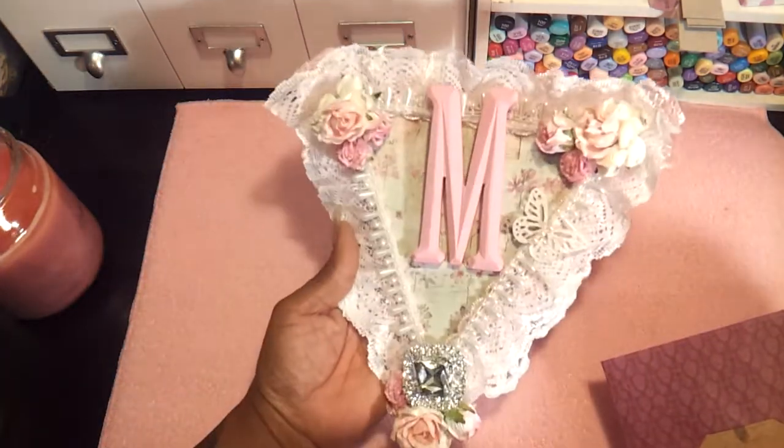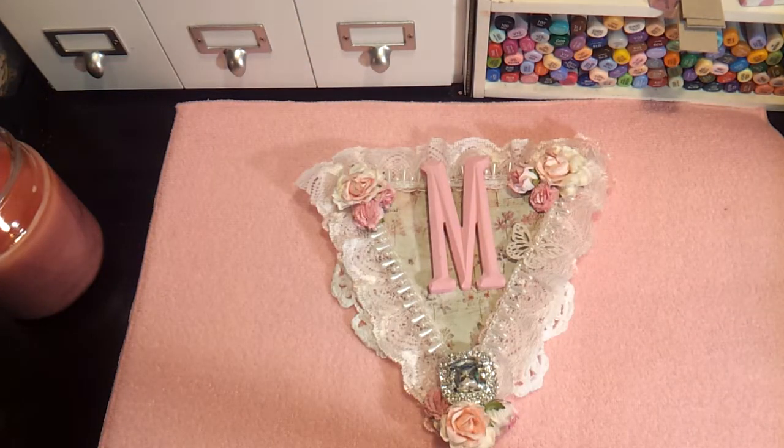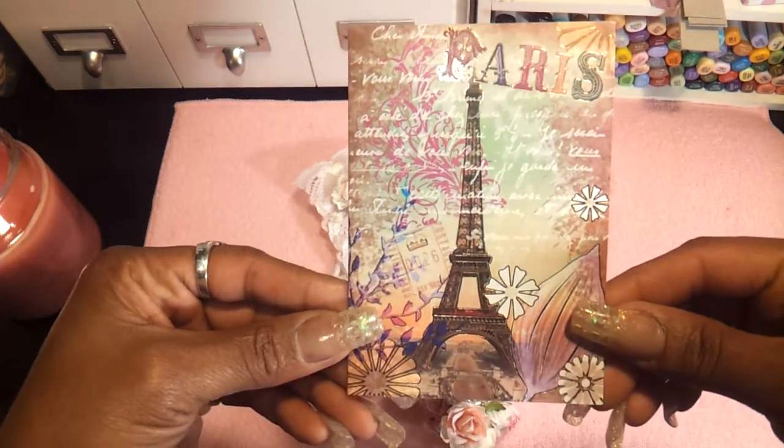Look how pretty. That's so pretty. I gotta read the card first. Oh, Carla. And let's see what the card is. Oh, it's a pretty card. Look how pretty the card is. So pretty. I like it.